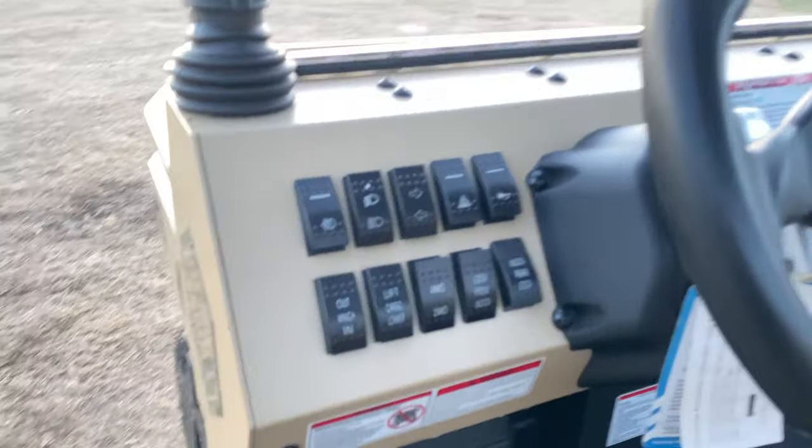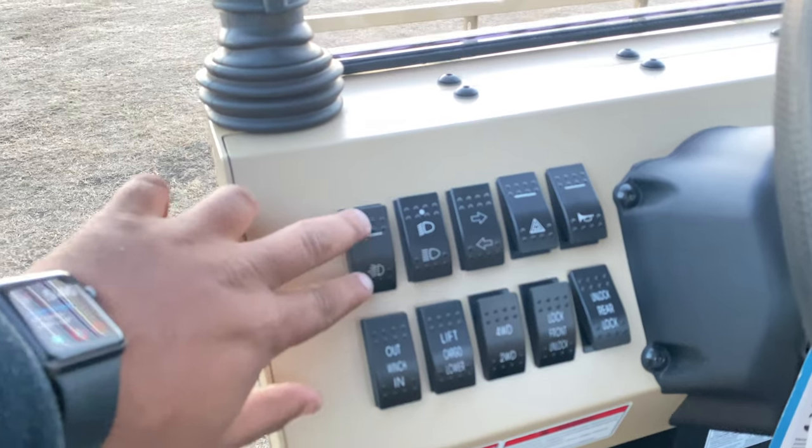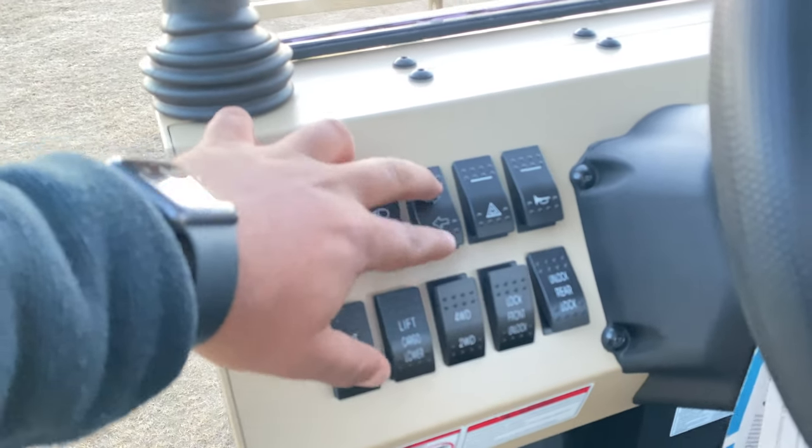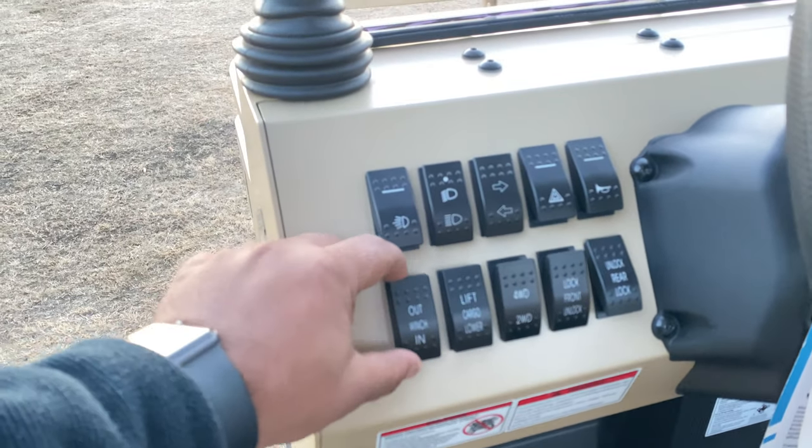Let's look at the dash. There are some toggle switches right here. This one is for you to turn on the lights — high beam, low beam control, turn signals, hazard, horn. And there's a winch in-and-out toggle switch as well.